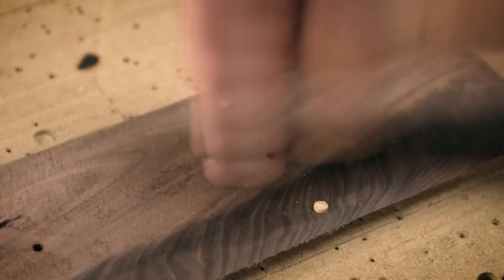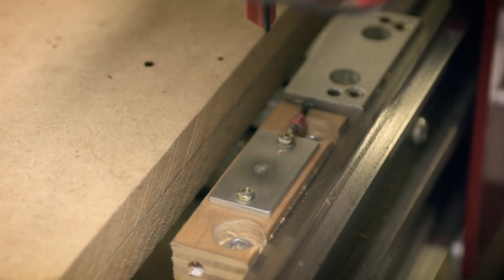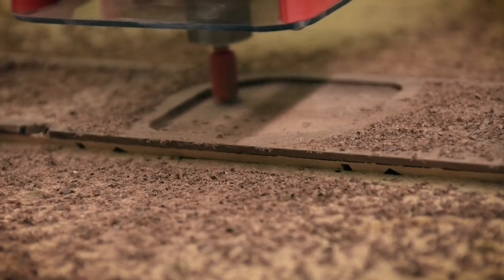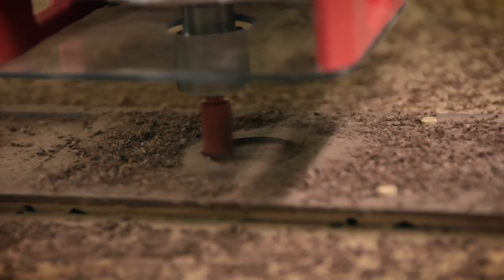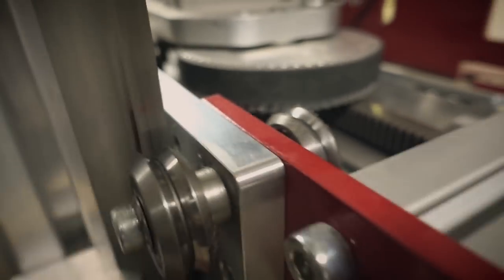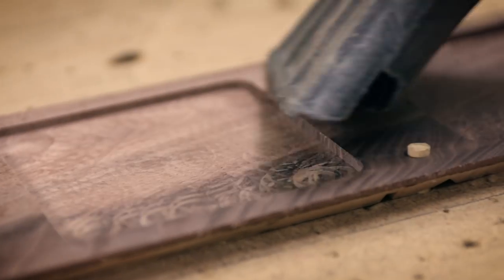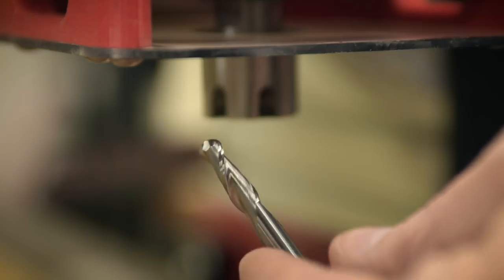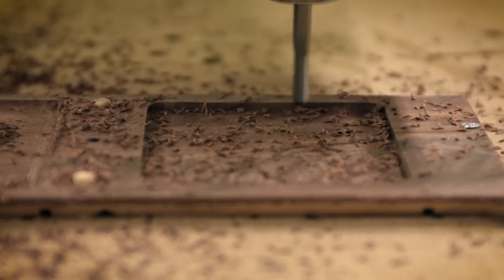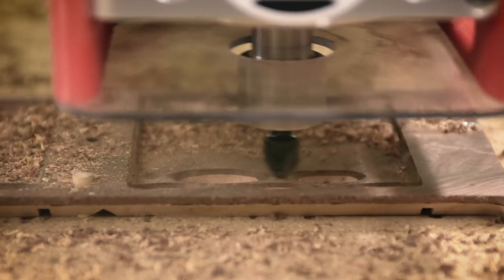The dowel holes that I bored on the back side are now being used to register the front side. These pockets do two things: they create a surface that is at the right thickness for the pattern cuts, and they also create the shapes that frame each side of the box. Although pretty subtle, this eighth-inch radius is just a nice finishing touch. Now for the fun part.